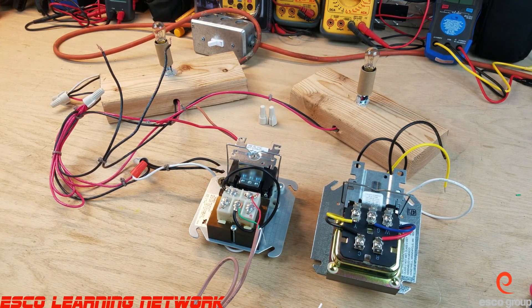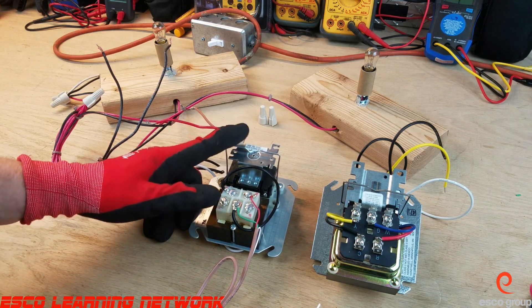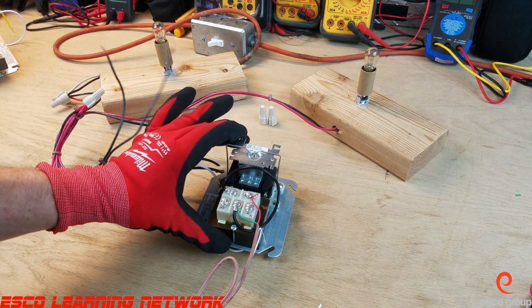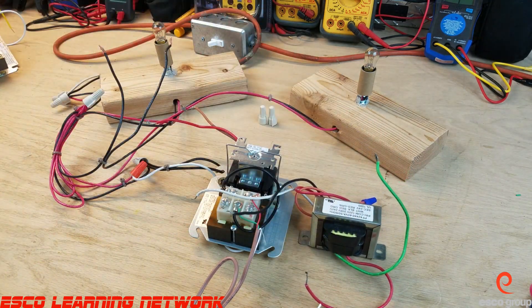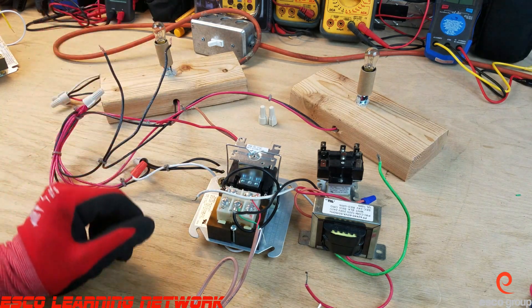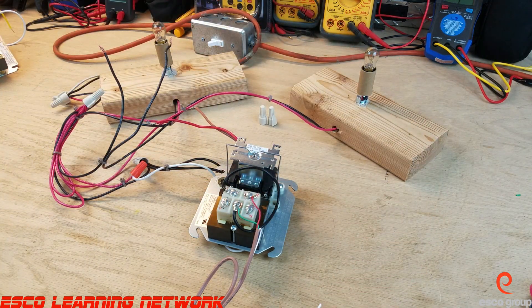Welcome back to the workbench. Today we're going to take a look at fan centers — in particular this fan center here, equipped with a single pole double throw relay. A fan center is made up of a transformer and a relay in a nice little package. It's nothing more complex than that.